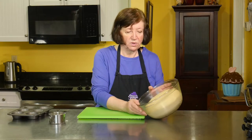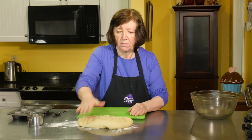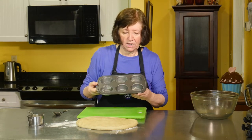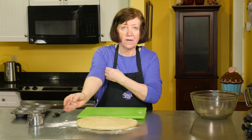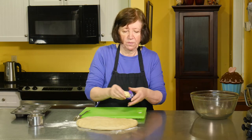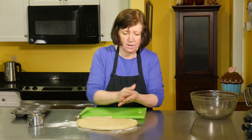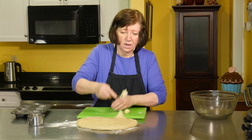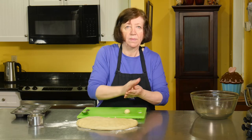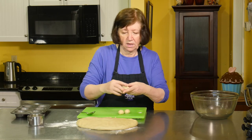Our cloverleaf dough has risen beautifully. I'm going to put some flour down and take it out — beautiful. I have a six-cup well-buttered pan. This will make about two dozen rolls; I'm only going to show you six because of time. You take some dough — a small ball, maybe even a little smaller than that. Try to keep them as even as you can. If you've got the time, get your kitchen scale out, weigh the whole mass, divide by three, and you can see how many rolls you'll get, because you need three balls per roll.